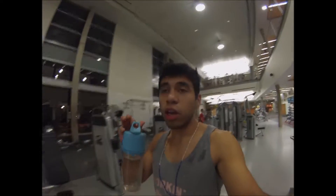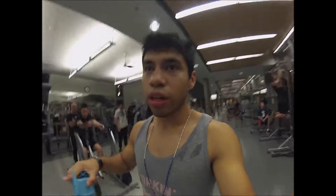Cardio is done. And now we're going to head over to the squat rack and do some incline bench press. I'm going to do about maybe three sets, ten reps each. And then on the tenth one, I'm going to start increasing the weight by five on each side and then do eight, then another five, do six, and so on until I get to zero.